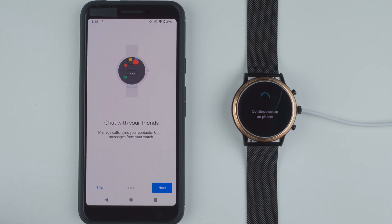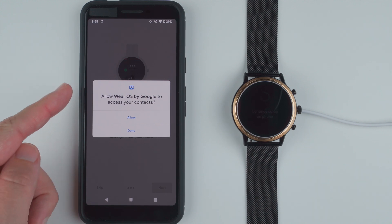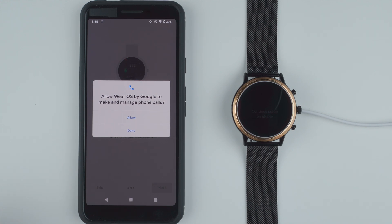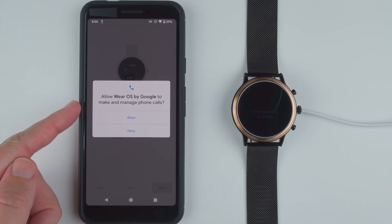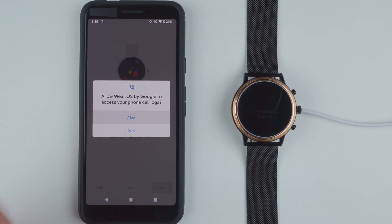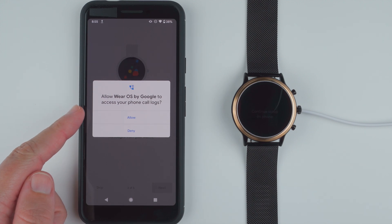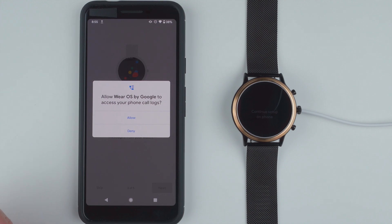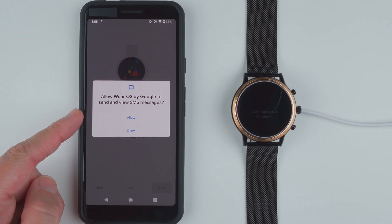Wi-Fi enabled. Now: chat with your friends, manage calls, sync your contacts, and send messages from your watch. If you want to do any of these things you'll have to tap next. I'll go ahead and tap next. Allow Wear OS by Google to access your contacts — I'll tap allow. Allow Wear OS by Google to make and manage phone calls — allow. Allow to access your phone call logs — I assume that's so you can respond to a call on your watch, so I'll allow. Allow to send and view text messages — allow there also.